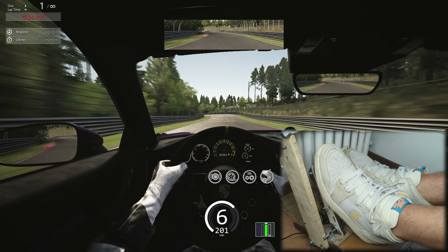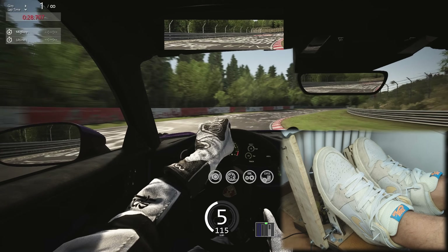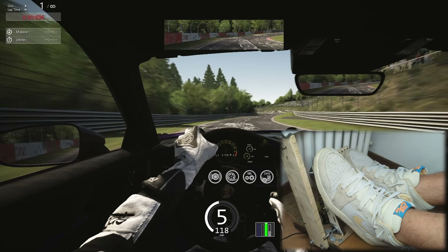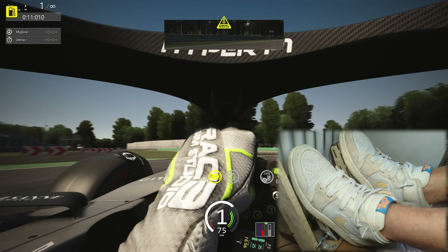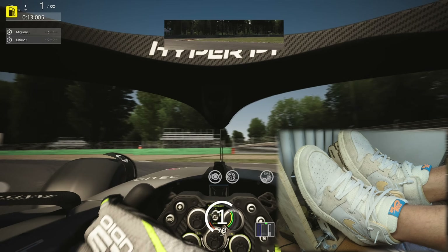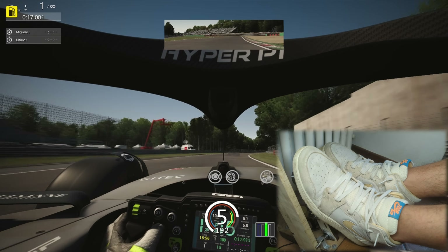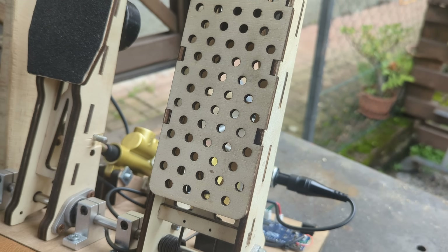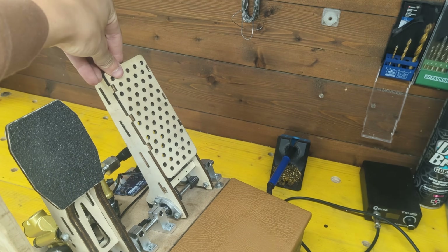Starting with haptic feedback turned off, the pedals behave very well. Driving feels very natural and the braking forces are realistic due to the real braking system used. Measuring oil pressure translates into a super accurate brake feeling. The throttle is equally good with a nice grippy texture and very solid construction which allows for zero play in any direction.